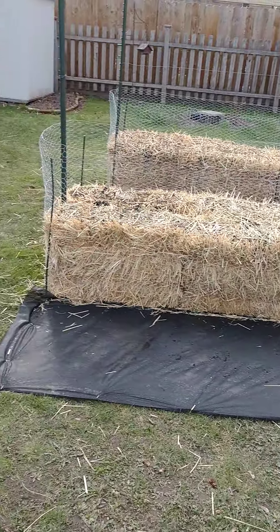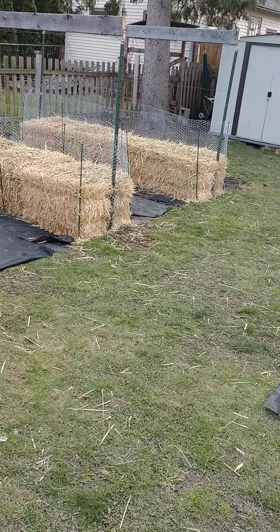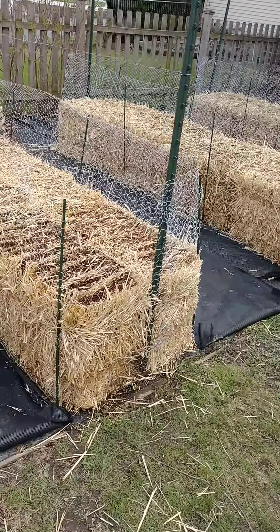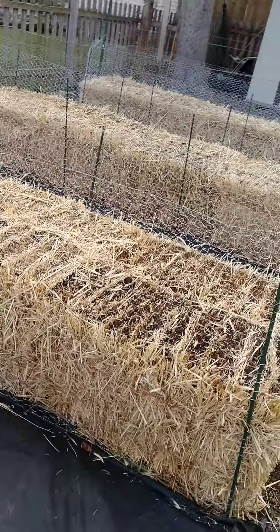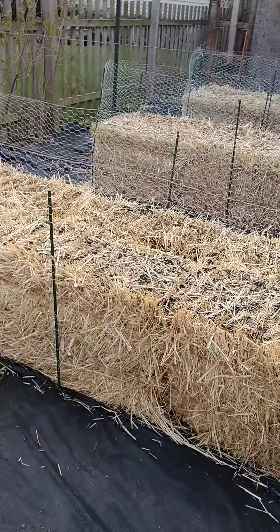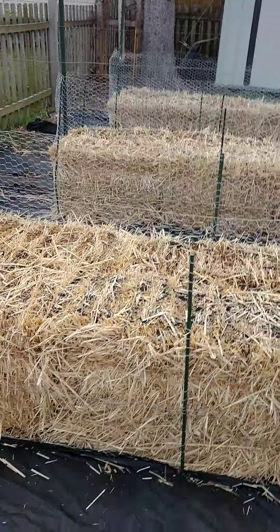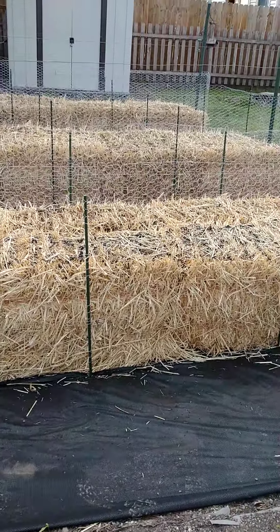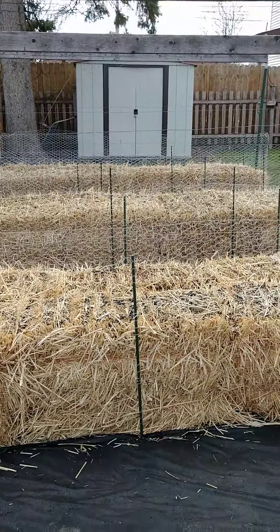We put this chicken wire around the fence around the bales for a couple of reasons. One is to keep the bales from falling over, because as they compost they actually shrink in size. At the end of the growing season they'll be about half the height they are right now.